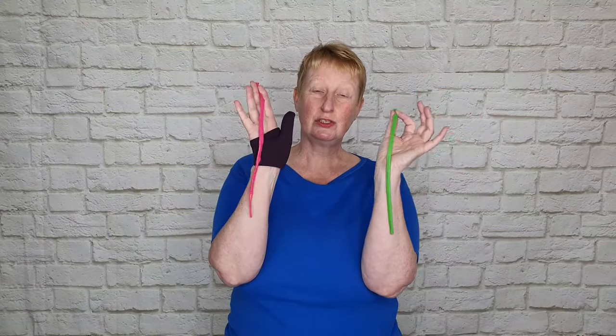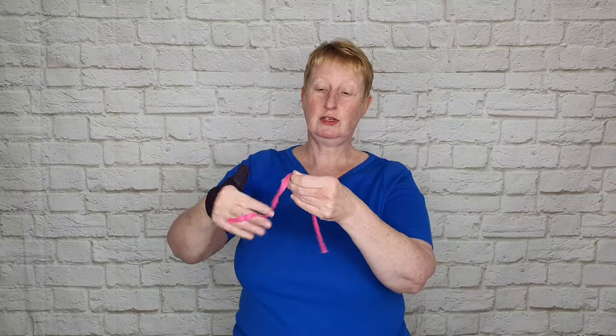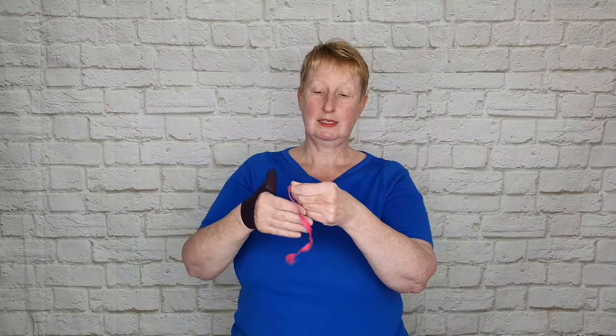I'm Melanie from Balloon Artworks and this is the first video I've made since I've injured my hand, so we'll see how things go. You're just going to need two 260 twisting balloons. For the balloon that you use for the flower, just stretch it out — pinch hold of the tip end and run it between your fingers. It's always a good idea to do this at the beginning.